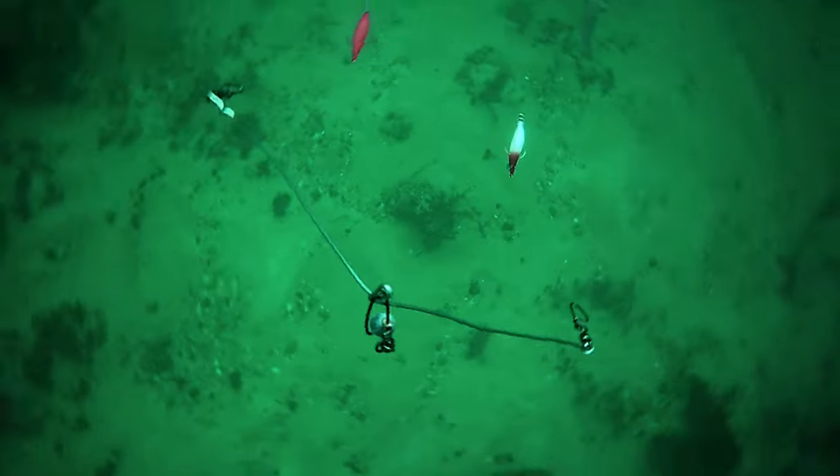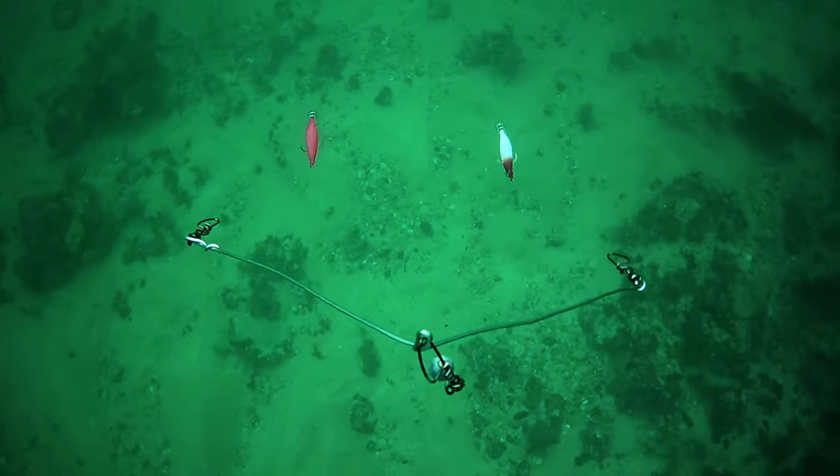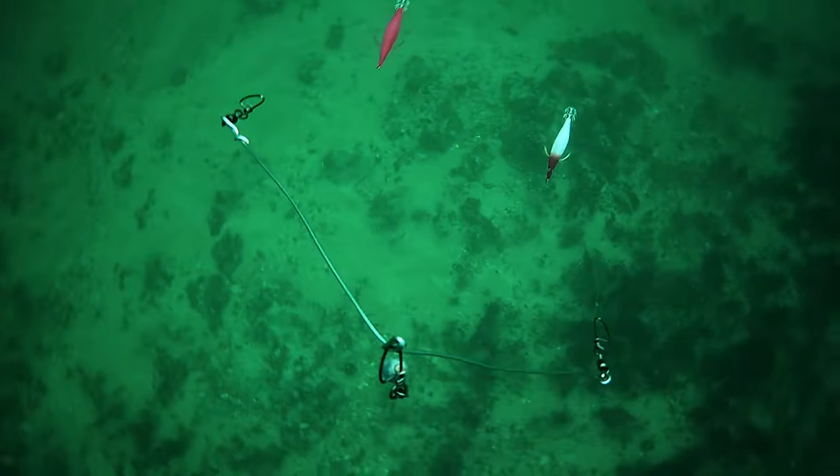I reckon that's a second squid, so there are actually two squid there. But both of them appear to have come from the left-hand side, which means they came past the pink jig before hitting the redhead. That's one for the redhead.